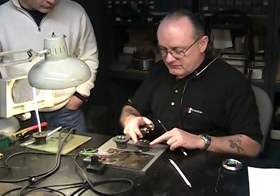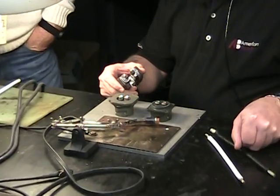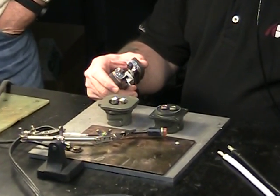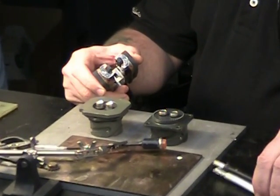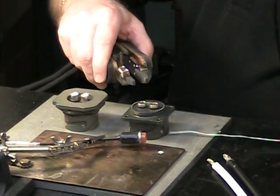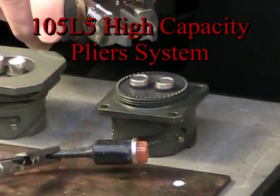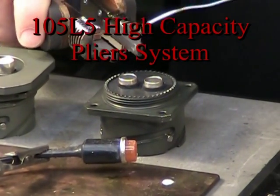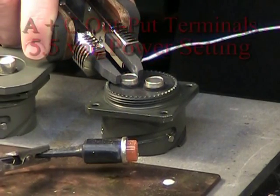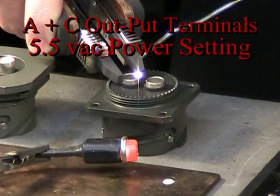They've sent us some military connectors and some sample wires to put in. What we're going to do on this first connection is we've pre-tinned the cables, as you can see, and we're going to pre-fill the solder cups with solder. I'm using the American Beauty 105 L5 system,